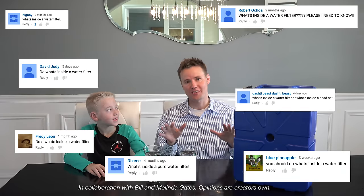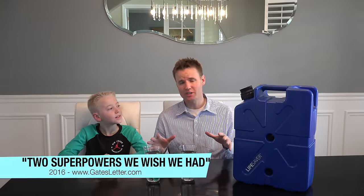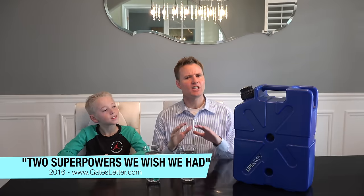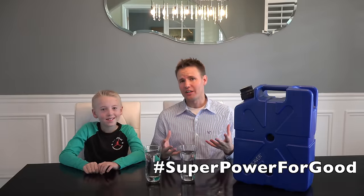We're going to do this for two reasons. First of all, because you guys recommended it, so thanks a lot for that. The second reason is because every year Bill and Melinda Gates write an annual letter outlining their key take on global issues. This year's letter is entitled 'Two Superpowers We Wish We Had.' The letter challenges readers to imagine if they had a superpower for good, what would it be? The goal is to broaden awareness and get each of us involved to make a positive, lasting change in the world.